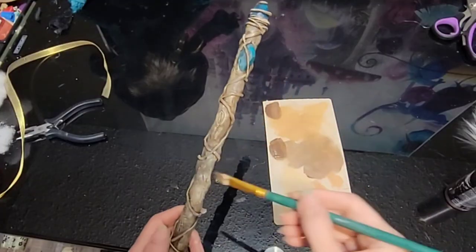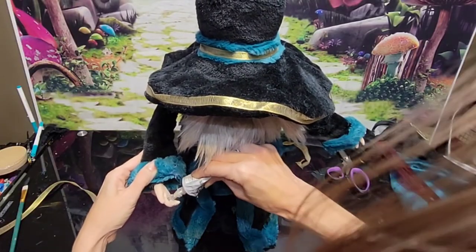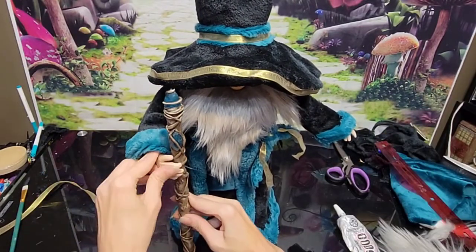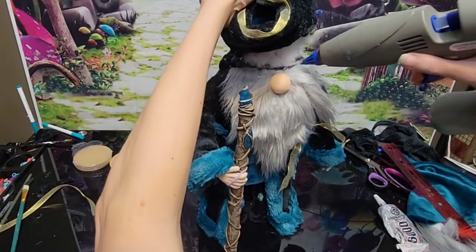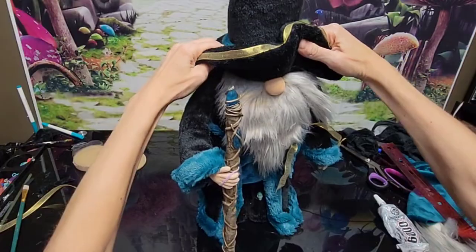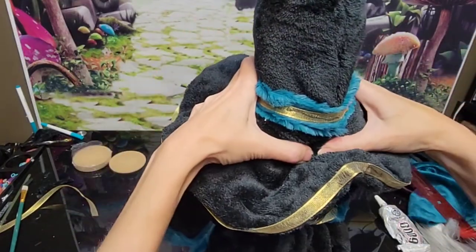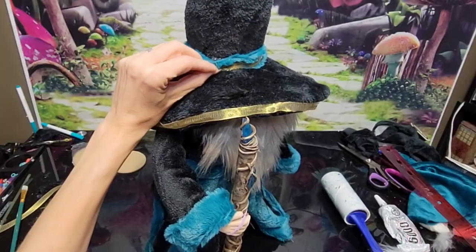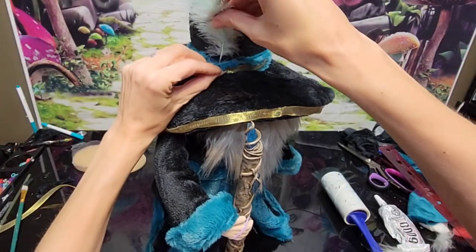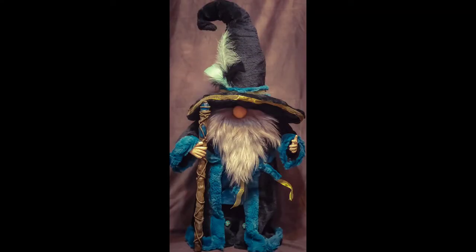For his scepter — or wand, whatever you want to call it — I just kind of dry brushed it a bit to make it look a little better. Then some E6000 and hot glue to hold it in place. I glued his hat all down — this is always my last thing, the thing that finishes it off, there's no turning back. This is how I finish my gnomes: gluing the hat on. Now we're going to take a lint brush to him because he is covered in fuzzies all over. I added some little feathers to the top of his hat, then curled down the top of his hat, and that is it.